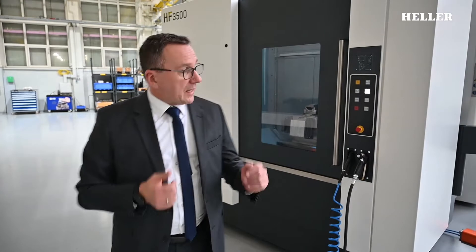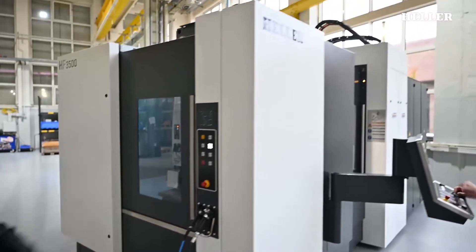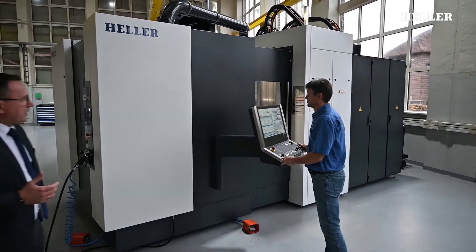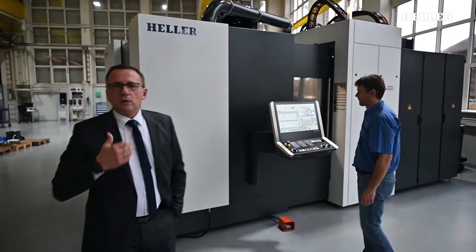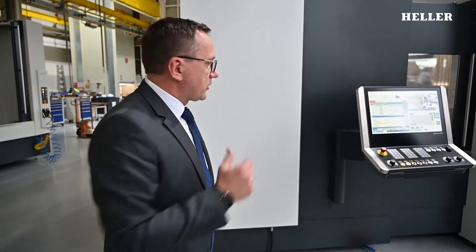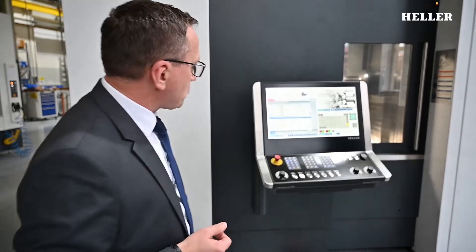The same is true for design. The machine features a timeless design — just like in Generation 1 — with clear contours, clear colouring, and high-value elements such as stainless steel handles and stainless steel edge protection. This machine is robust, functional, and timeless in appearance. It is built to last, and even after five or ten years of three-shift operation, it should still look sharp. This is what Heller machines are known for: longevity.